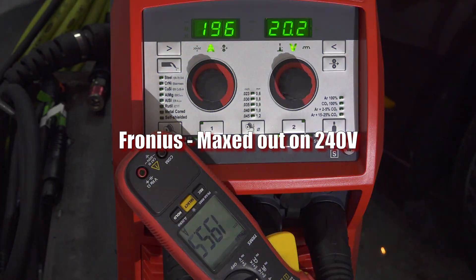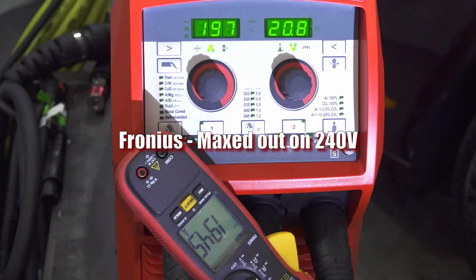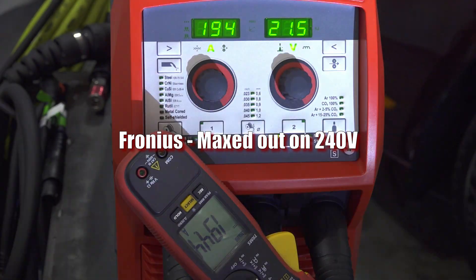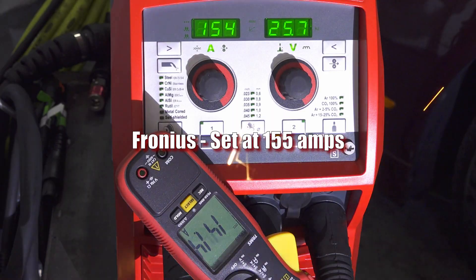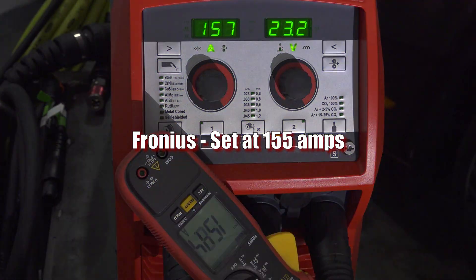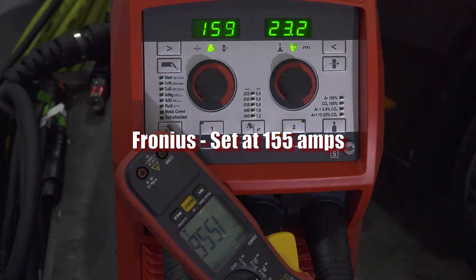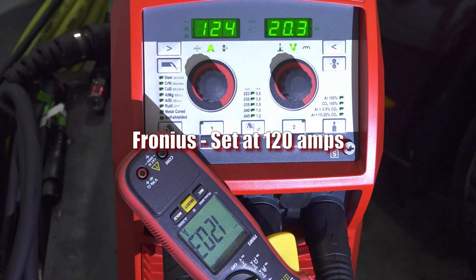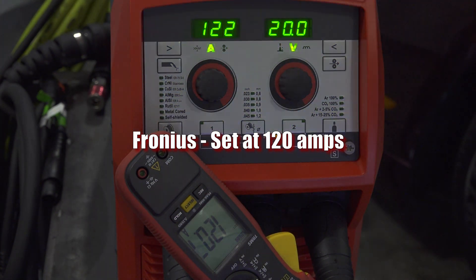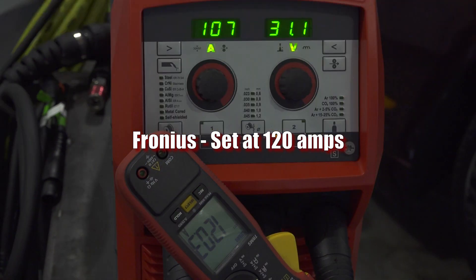Next up is the Transteel 2200. The setting maxes out at 194 amps on 240 volts. Unsurprisingly, it provides the max output it claims, and the accuracy of the amperage provided as compared to the setting is quite good. I also adjusted the arc force setting, and it made a noticeable difference, allowing for a slightly more focused aggressive arc or a smoother one. The hot start setting defaults to 150% of the set current for 0.5 seconds, and it's very obvious in use and when looking at the amp meter, both on the output and on the current that it draws from the wall.